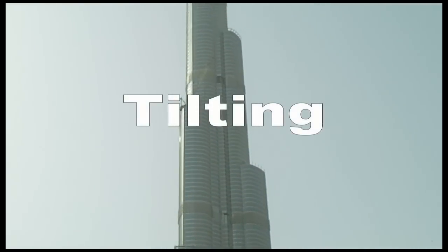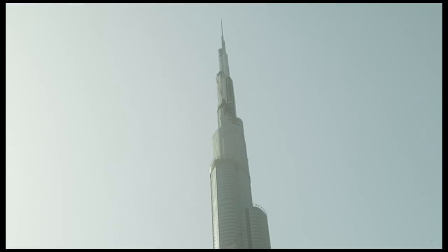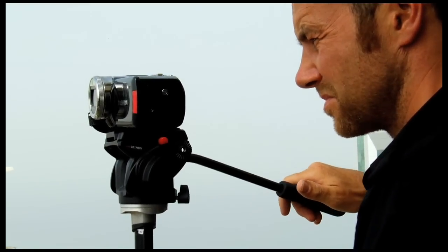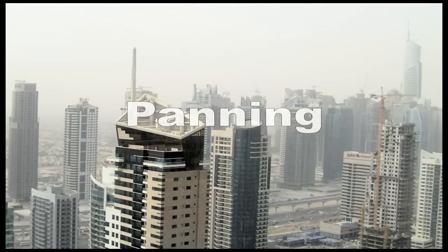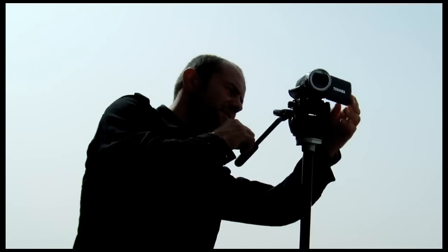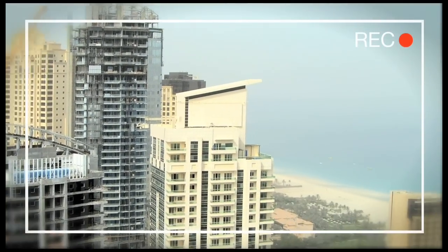First, decide where you want to start and what your finish point will be. Start and finish should be fluid, even if you edit your stuff later. Stand straight on your feet and let the fluid head do a smooth and slow swoop. And again, don't use the zoom when filming.